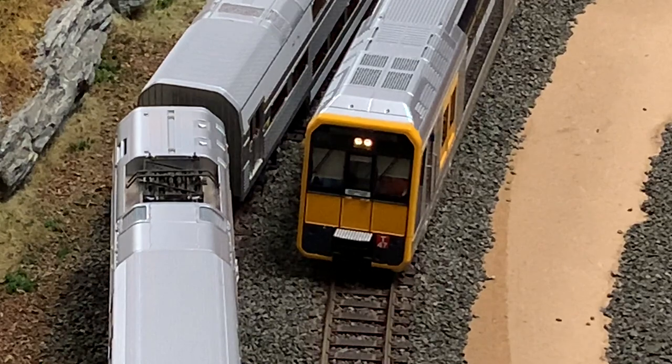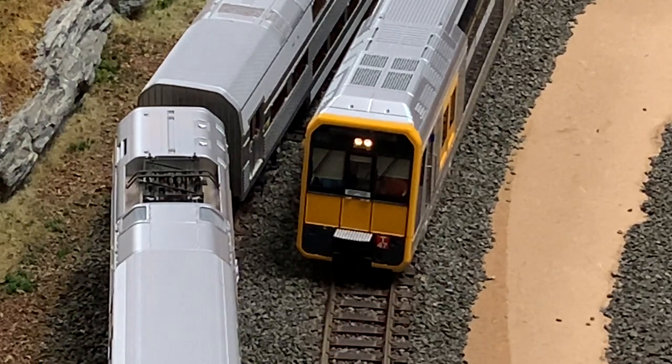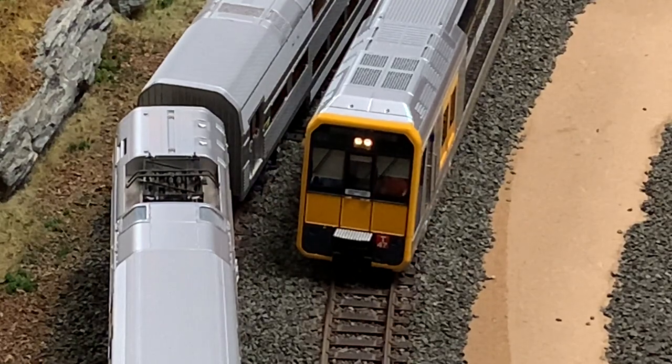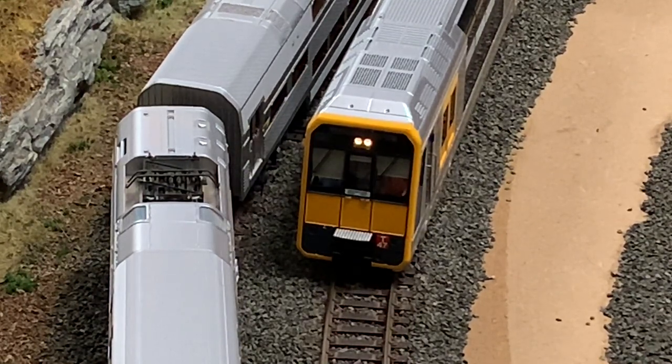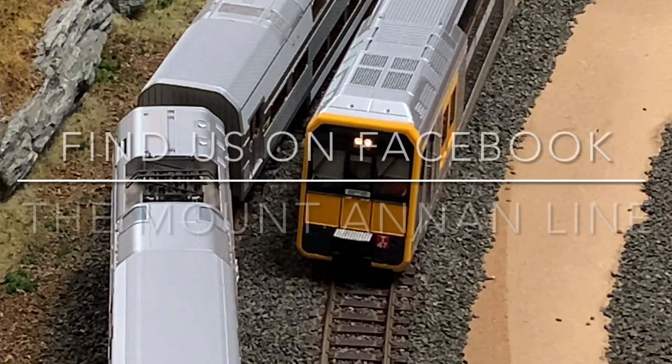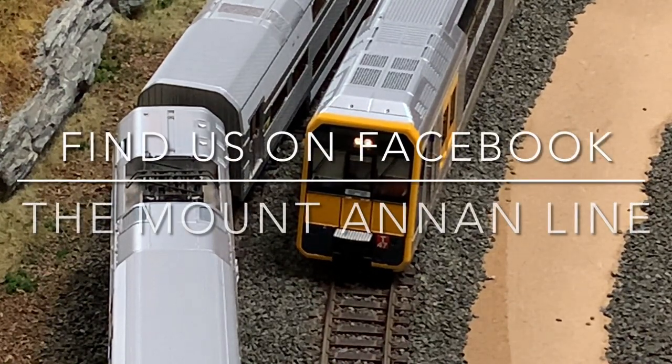I hope this video has helped some of you. It's mostly been about how to crack open and get into these models. Thank you very much to Aaron from Auscision for sharing his skills and expertise, especially around using the little chisel blade - that certainly made it a whole lot easier. Happy railroading guys, bye for now. Check out the Mount Annan Line on Facebook - that's where we're coming to you from. Have a great night everyone.